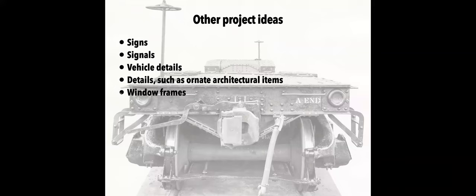For other project ideas, you can do signs like crossbucks to put on the layout, various blades for signals, vehicle details, architectural items — like Jim Brewer was talking about gingerbread stuff in his earlier presentation, you could draw that out and etch it — and custom window frames. If you need a window frame of a certain size in HO scale, you really don't need much depth to them, so there's a lot you can do.